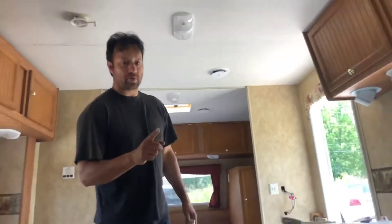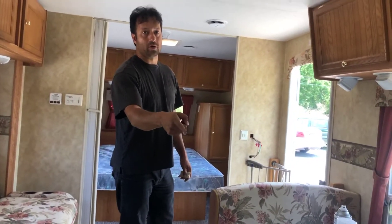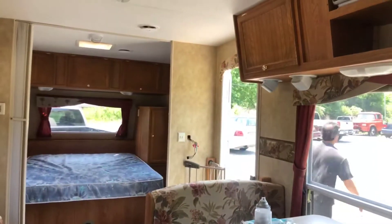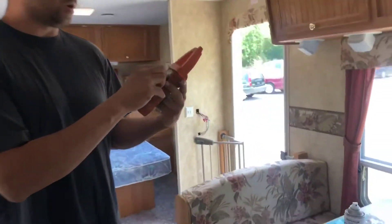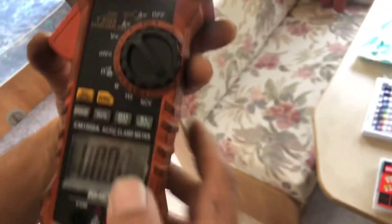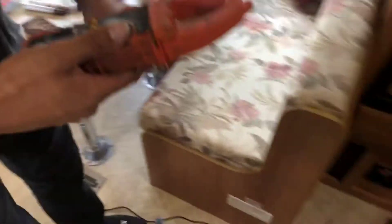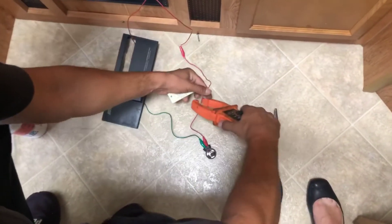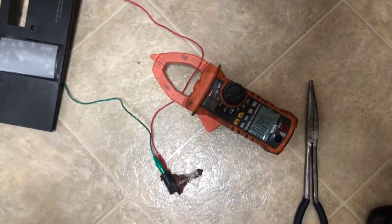Now I'll get my amp clamp and measure how much amperage we have coming through. We're gonna turn it to 60 to 600 instead of 1000, hit function so that we're on DC amperage, and put the clamp around one of these wires. The arrow has to follow the direction of current flow, so it goes like that.